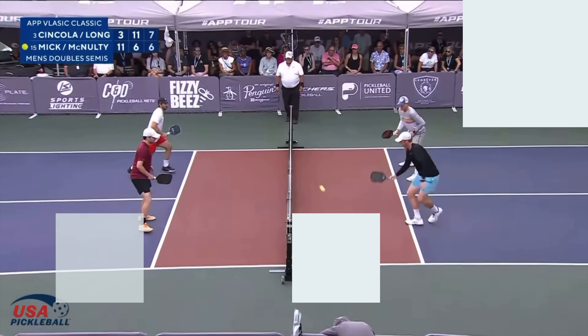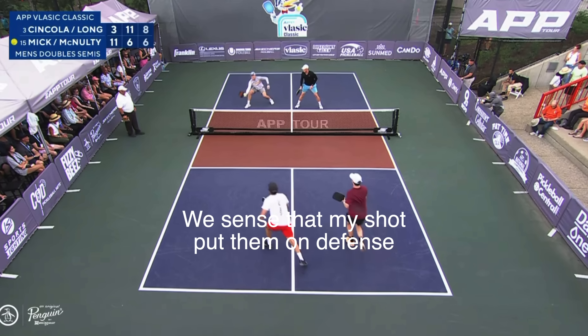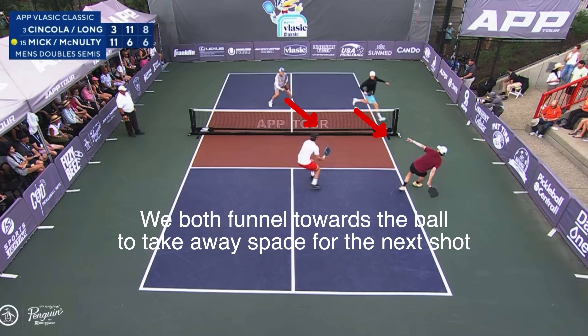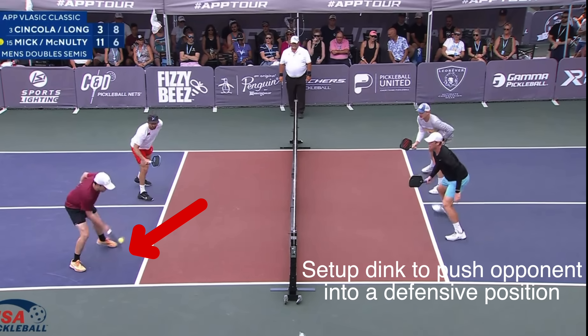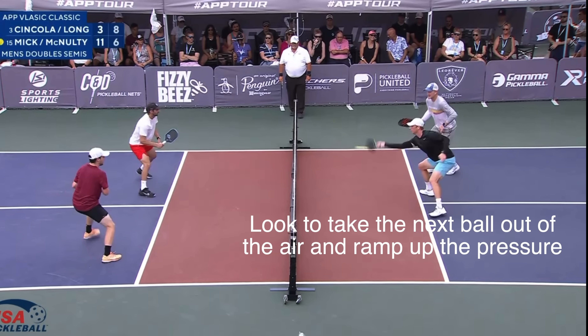With offense, it's basically the opposite of defense. When we identify that we're in an offensive position, our first goal is to take away space — so following the shot you just hit, close the distance between yourself and your opponent, get all the way up to the kitchen line when possible, and even reach in a little bit. Next, we want to take away time from our opponents. If we get that next ball earlier, our opponents have less time to recover and react. The way to specifically do this is to try to get the next ball out of the air — if you can reach in and volley it, you'll control the tempo and keep your opponents on their heels.